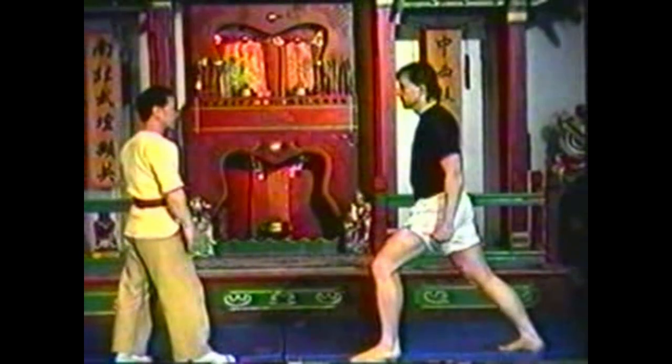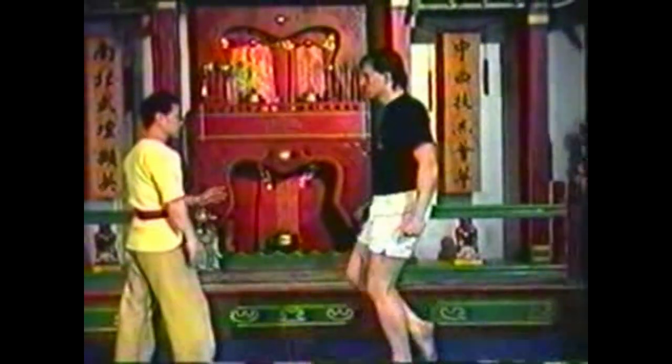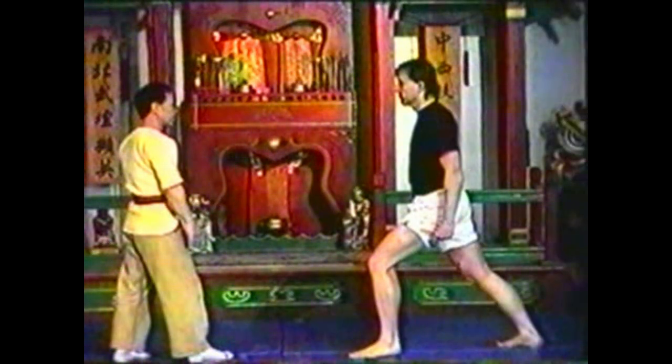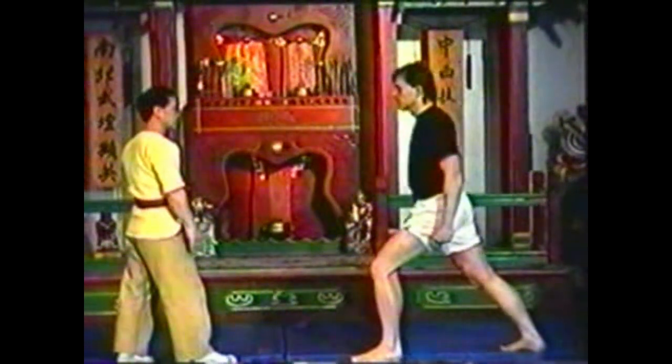To counter a toe kick, grab your opponent's ankle, stopping the kick before it reaches its apex. Use your other hand to grab above his knee, pressing on the point with your forefinger. Techniques using the Yang Ling Quan and the Yin Bao are essentially the same — the only difference is whether you grab above or below your opponent's knee.